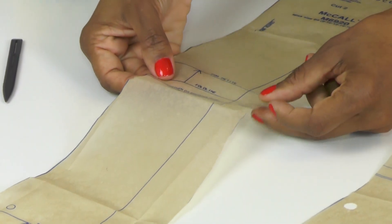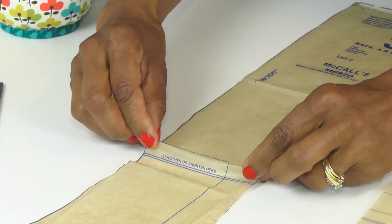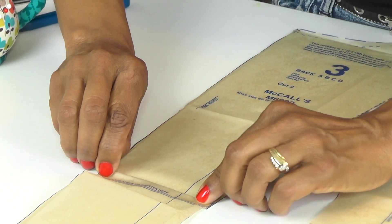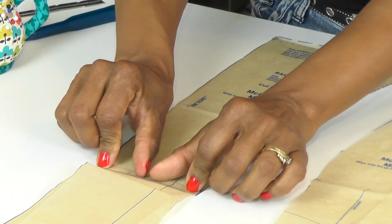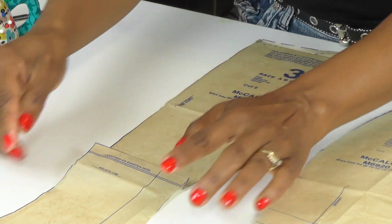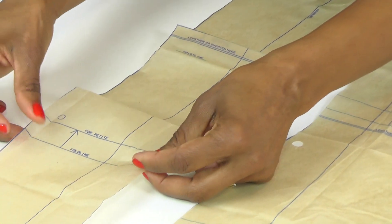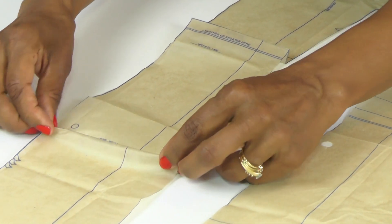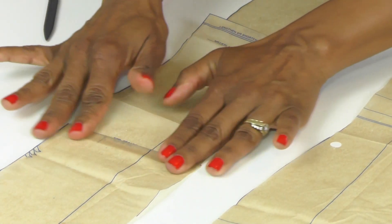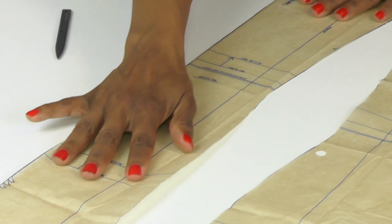Take the bottom fold line, fold right on that line, and bring it up to the top line. Place it right on that line, press it down, and tape that piece. Do the same thing on the bottom fold line as well — fold on the line, bring it up to the top line, and tape it down. That's for our petite sew sisters.